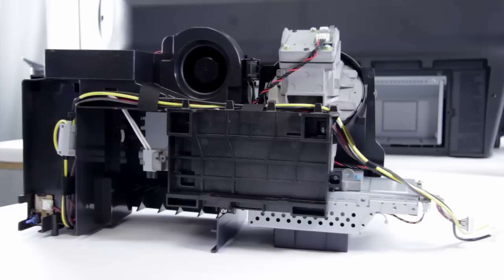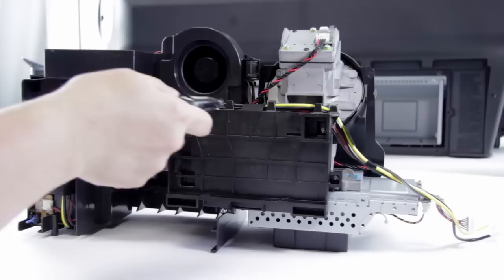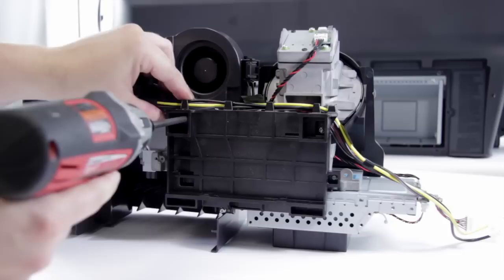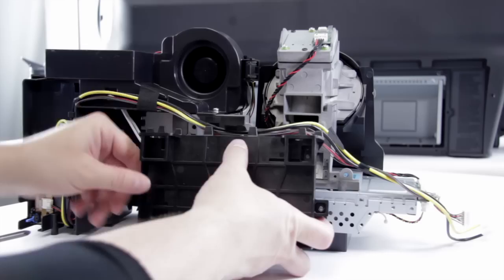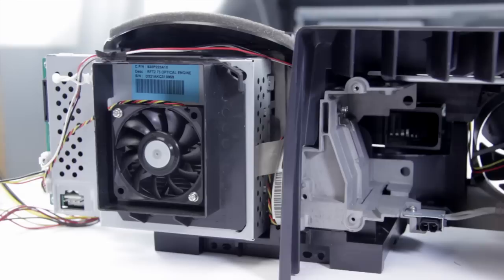We've removed the optical engine from the TV and this allows us to access the colour wheel. We have to get this plate off, which is on the bottom of the optical engine. The first thing we need to do is remove the four screws — one here, here, there and there. We're also going to need to cut the tape on top that holds it in place. I'm just going to take a little razor blade and be careful not to cut any wires. Now we can take those screws out, the plate should come away, and in here we can see our colour wheel.